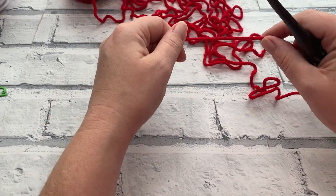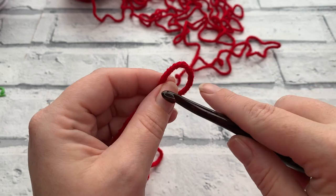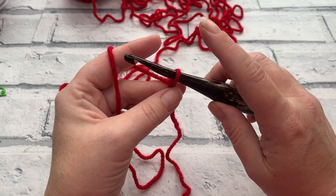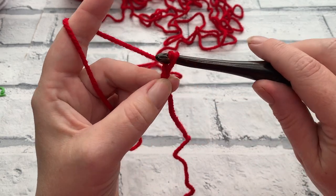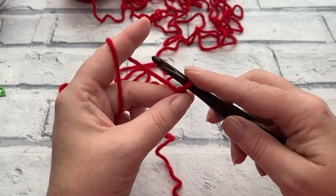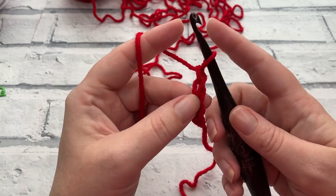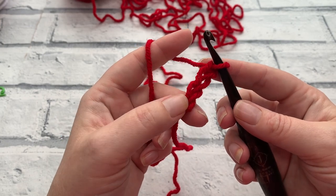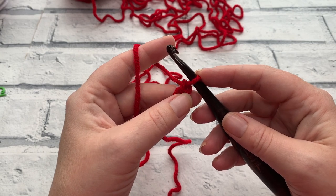The leg section of our Holly and Berry stocking is worked in rows, so we start by making a slip knot and placing that onto our hook, then we're going to start by making a chain. The chain length we need is 40 chains - to chain, just yarn over the hook and bring the hook through the loop. Do remember that the loop on our hook does not count as a chain.